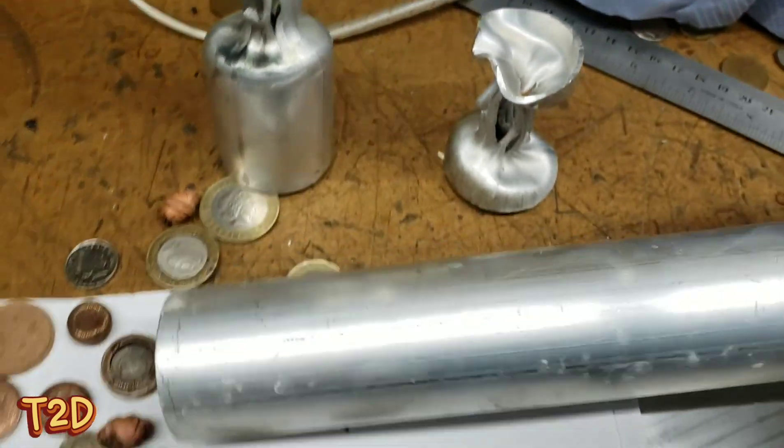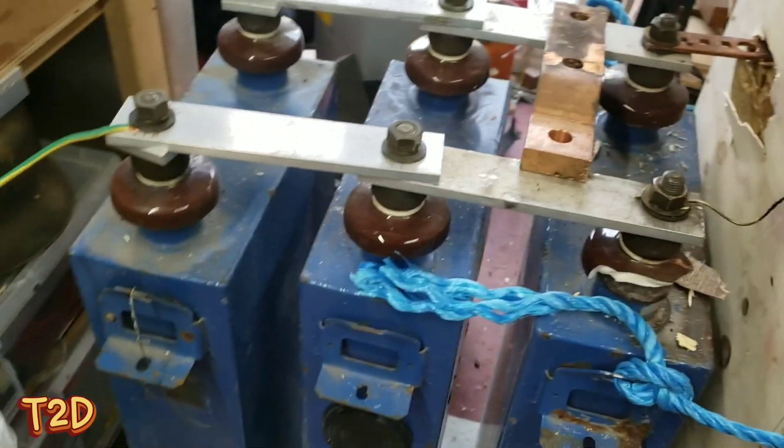We've had a really good day here at High Voltage Man's, really enjoyed it. Take a look at the coins.